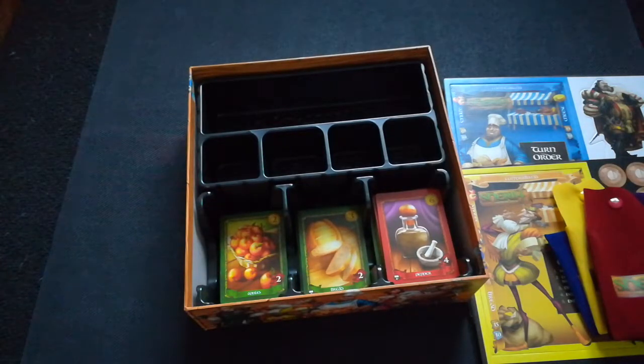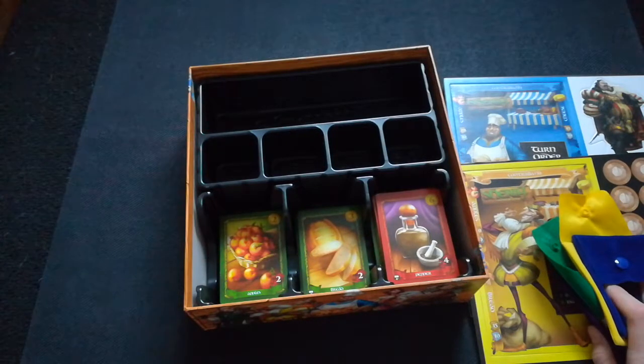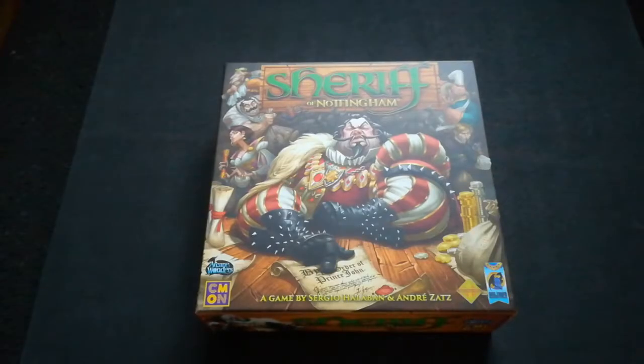And that is all of the game. It's a really simple game — all you have to do is try and smuggle as many goods as you can past the Sheriff to earn the most points at the end. So that was Sheriff of Nottingham. Please like and subscribe to our YouTube channel if you haven't already. Links to our board game and social media are in the description box below. Feel free to comment any games you'd like to see us unbox or review — we'll try to make it happen. As always, thank you for watching and see you next time.